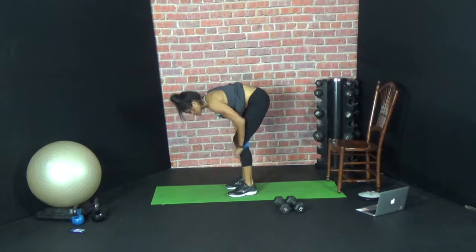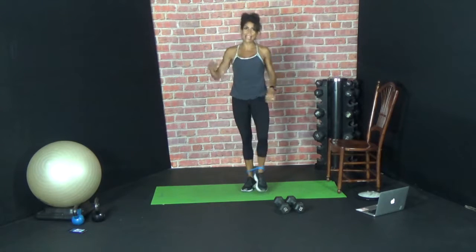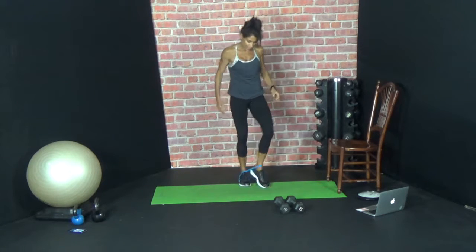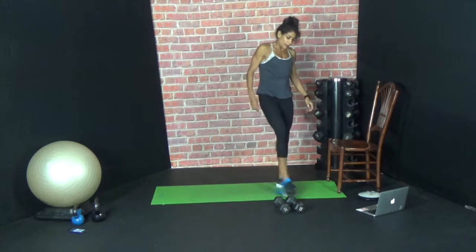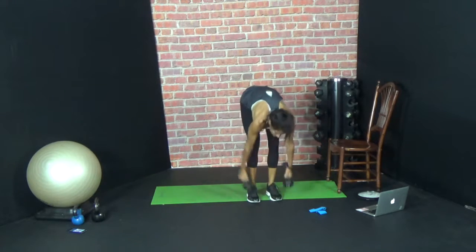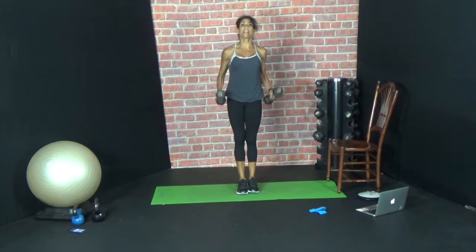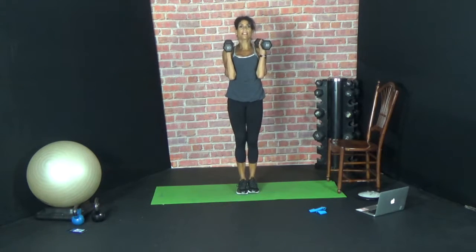Next one is only five — thank God. So we're laddering down. Grab your dumbbells — ten side squats. We're going to step out with the right leg and come home. Ready? Ten times.